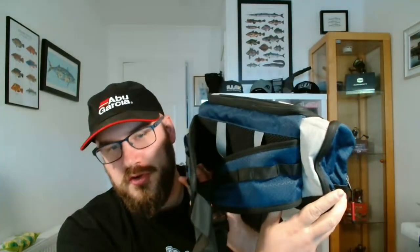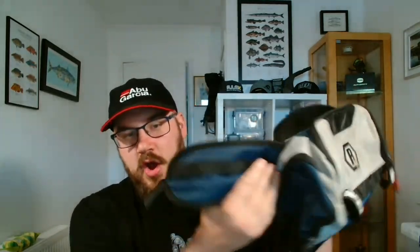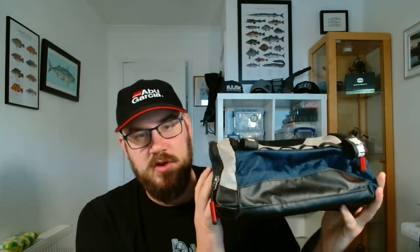First of all is my bag — you have to excuse the fact it's pretty beat up. I used this all the way through the Big LRF Winter League campaign, and it's had loads of use in the wind, snow and torrential rain. It's a waist bag with a waist belt that goes all the way around. I really like it. Before I was using a shoulder bag, but I've changed to a waist bag.